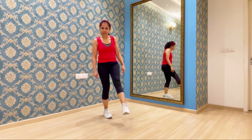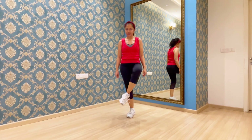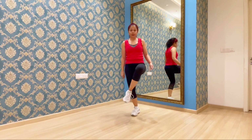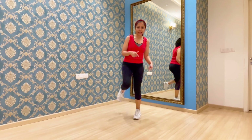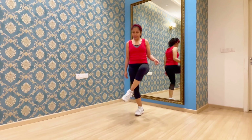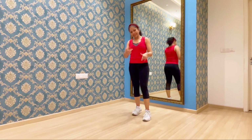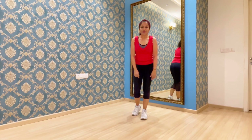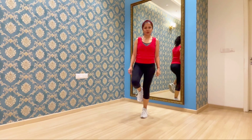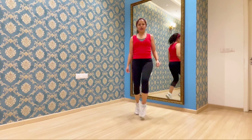Now from here we are going to kick the left leg forward again: kick, land and up. So quickly when we do this: kick, land, up, land. Watch this very carefully — kick, land, up, land. This is actually called the Lifted Charleston, but I will give another tutorial for that. So 1, 2, 3 and 4 and. Once more: 1, 2, 3 and 4 and.